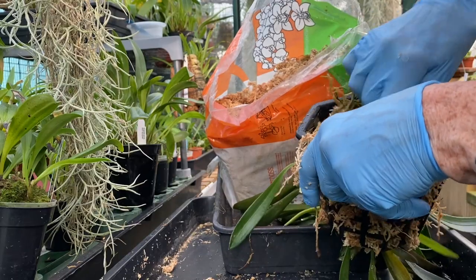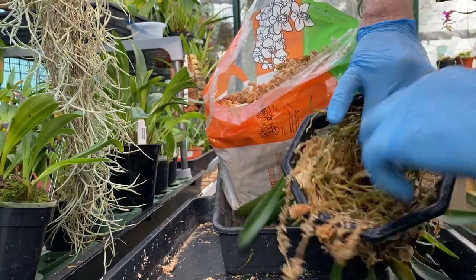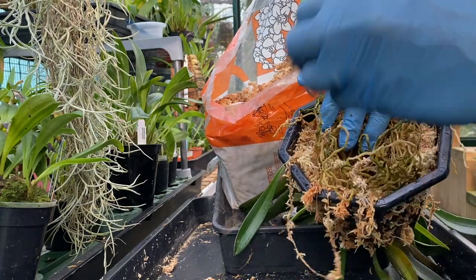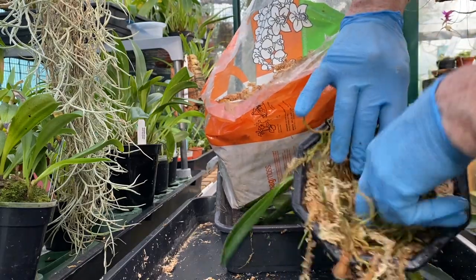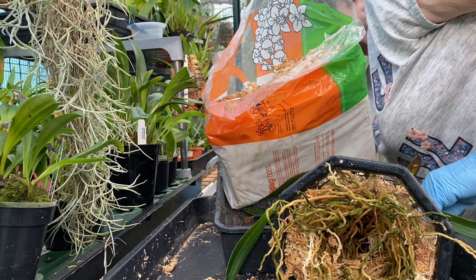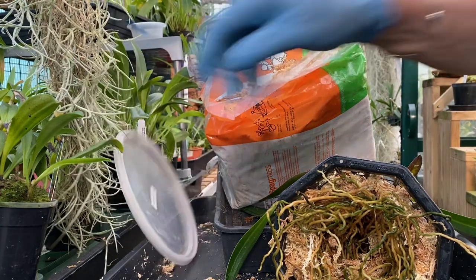I need something to go down the middle of there — make a little hole in the centre of those roots. It's like a suet pudding in this, like a suet pud, without the suet. Next time I do this, I think I will need a bigger basket. Luckily, I've got a couple.